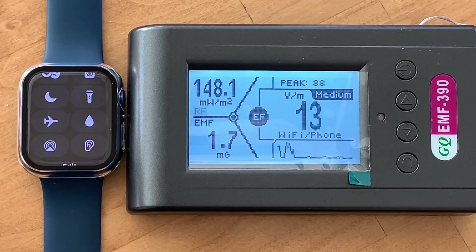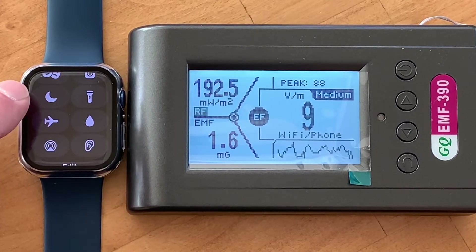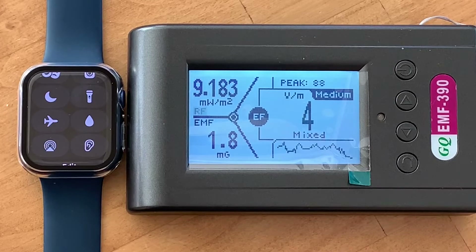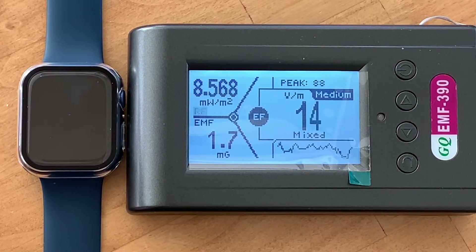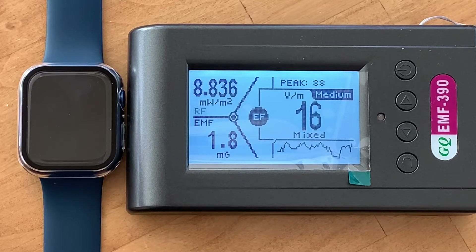We're also looking at the EMF, which is the electromagnetic frequency. That one is going to be pretty low on such a small device — it's 1.8. If you look at the scale to the upper left, you can see readings of 8.4, 192, spiking quite high depending on what it's calling and communicating with the iPhone — jumping all the way back into the 100 range as soon as any signal comes in. So that's potentially quite high to be on your wrist, potentially 24-7.